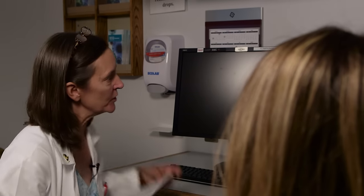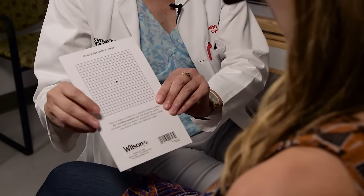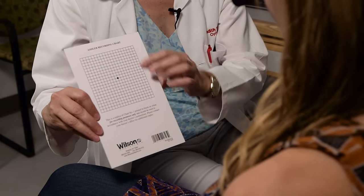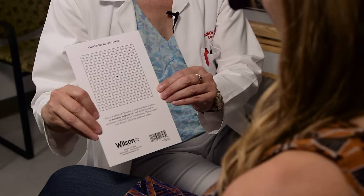When checking people's central vision, one of the other things we want to do is check an Amsler grid. We look at it in each eye individually. Hold that up and look at the dot in the middle. While looking at that dot in the center, see if you can see the whole grid. Is there anything missing, wavy, or distorted? No.